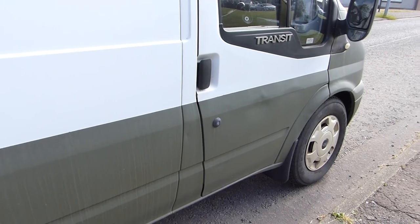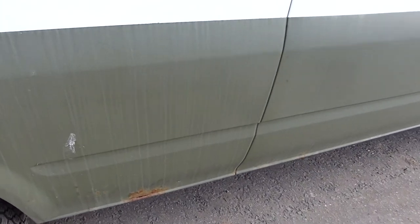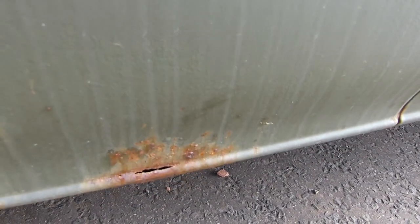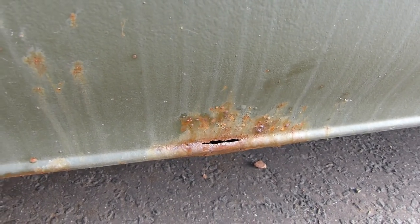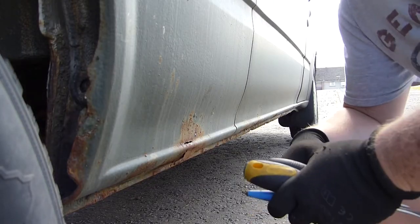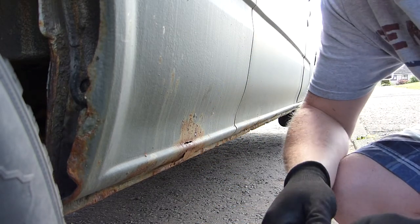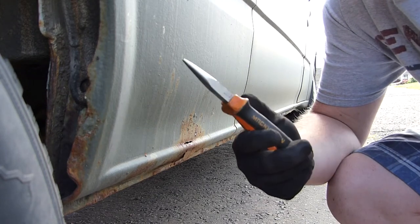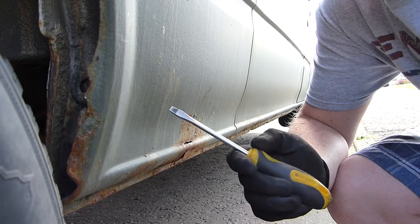I've already tried to do repairs on this on the other side and it seemed to be successful. I've got a bit of damage up here. I've got some tools: slag hammer, pliers, and a pokey device.